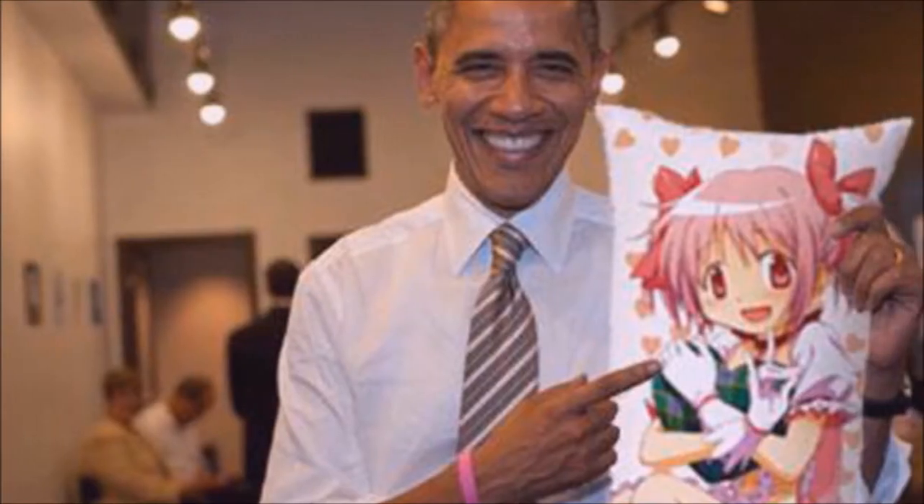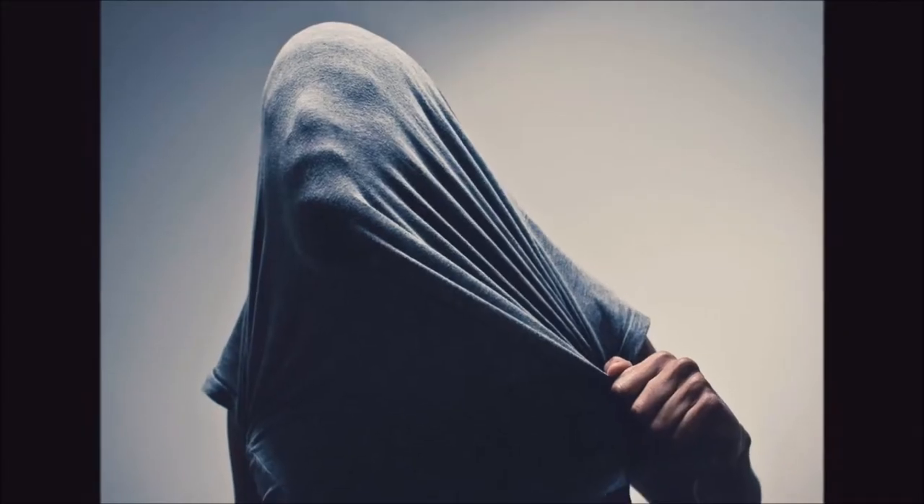Are you into anime? Did you also happen to want one of those really awesome waifu pillows, but your parents won't buy one for you? Don't worry, we got a solution!